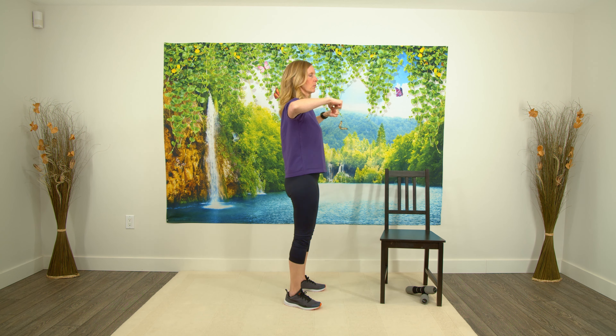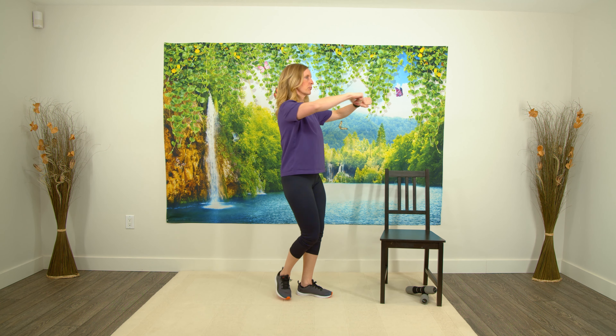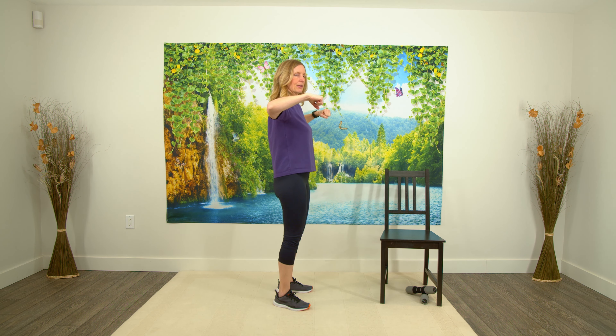We're going to bring our arms out to the side, roll forward — now I want you to think about pulling back. We're just going to bring those arms back. It's as if you're squeezing a bottle in between your shoulder blades — squeeze and then relax, bring your arms back down. So up, press, pull. Now pull back as you squeeze that water bottle, relax and down.